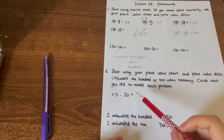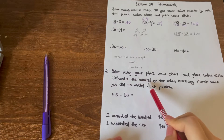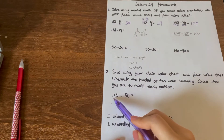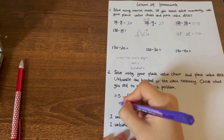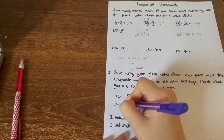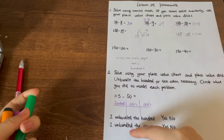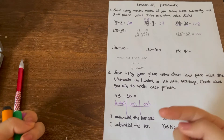Now let's move to the second part: solve using your place value chart and place value disks. Unbundle the hundred or ten when necessary, and circle what you did to model each problem. Let me draw a place value chart: we have hundreds, tens, and ones. I usually tend to use dots, sticks, and squares to represent different places, but it depends on your own choice.